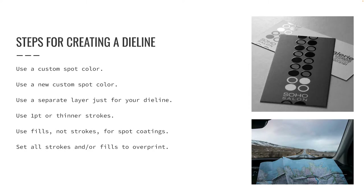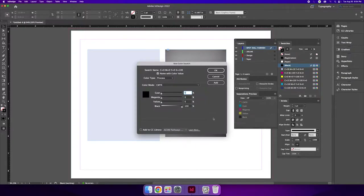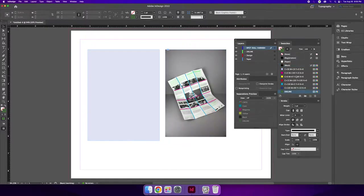Die lines should be made using a specific spot color set aside for the die line. The same spot color can be used for all cuts, folds, and perforations within the design. A new spot color should be used for a new application, like a new spot varnish plate or spot UV plate. Use the swatches panel to create a new color swatch, then rename it to die line, spot UV, or spot varnish as needed. You can use any color you like, but it is always a good idea to use a color that will contrast or stand out over your design.